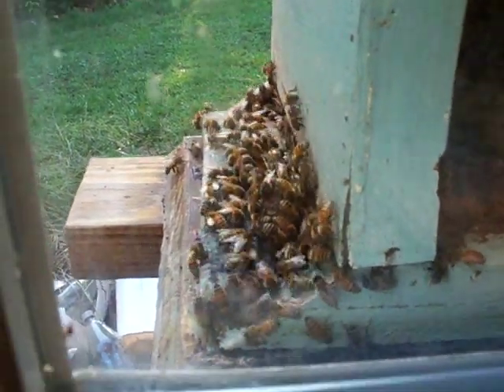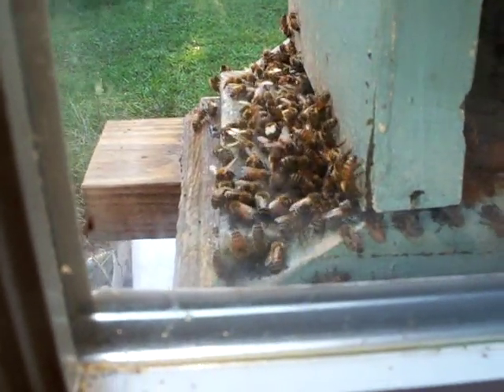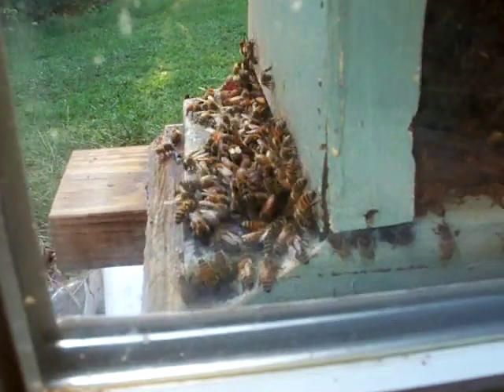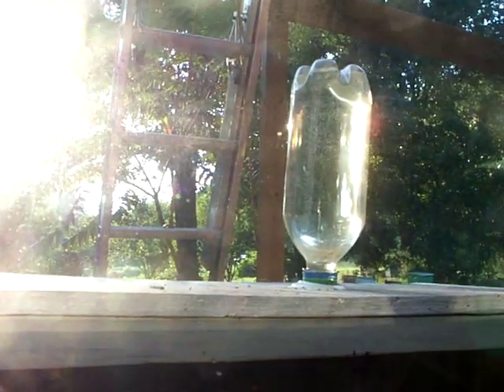This allows me to see throughout the year pollen coming in, nectar flow, activity of the bees, any chance robbing going on. Right now I can actually see that on the outside frames we don't have much honey right now. This is early September. That's why we have a feeder on the top of the hive right now — trying to fatten the bees up for wintertime.